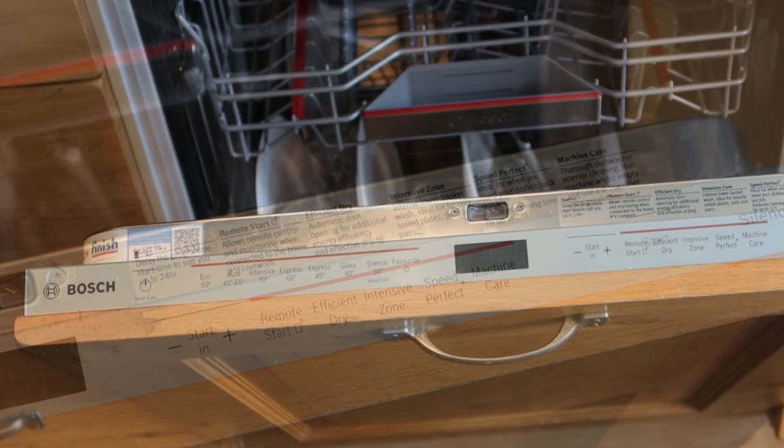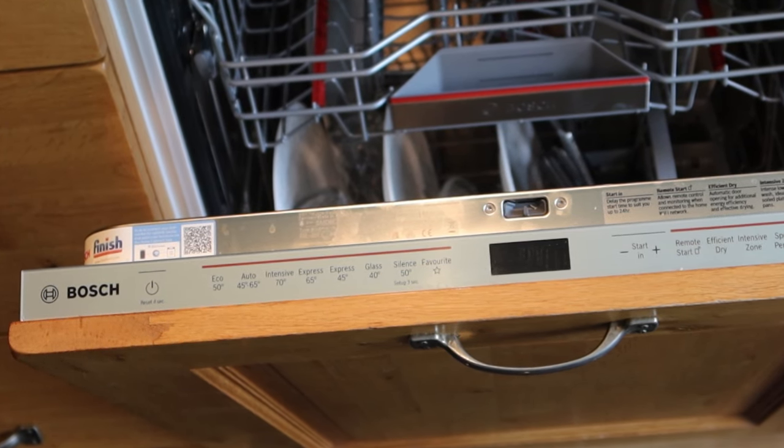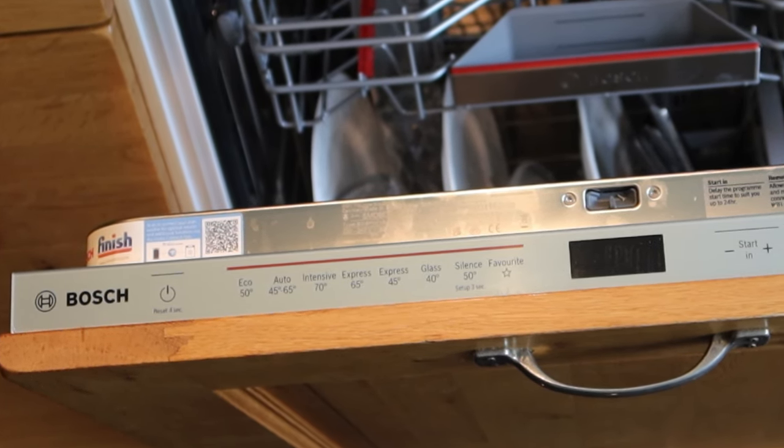As always, I've not been paid or incentivized to make this video — this is just what I found out. I bought a Bosch because there was a Bosch in there before and I needed to get exactly the same dimensions so we don't have to start messing around in the kitchen.